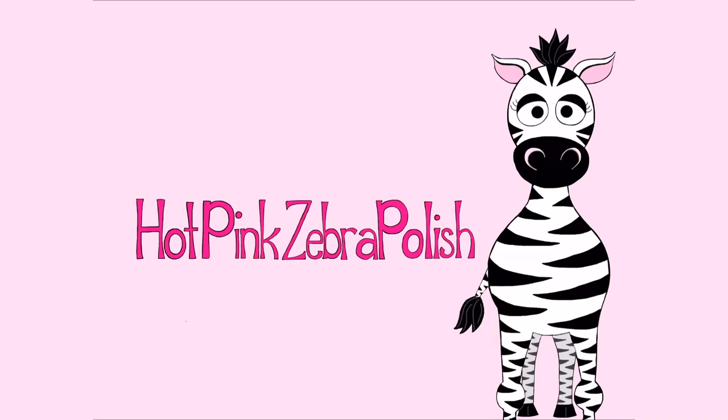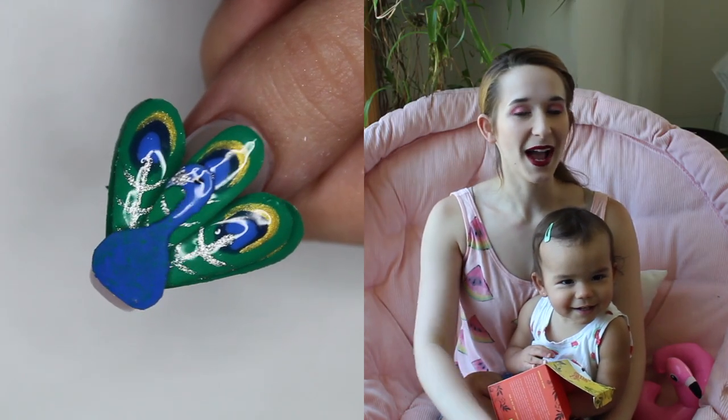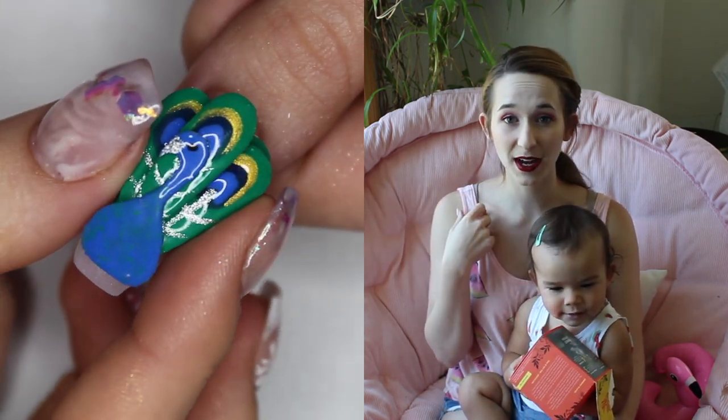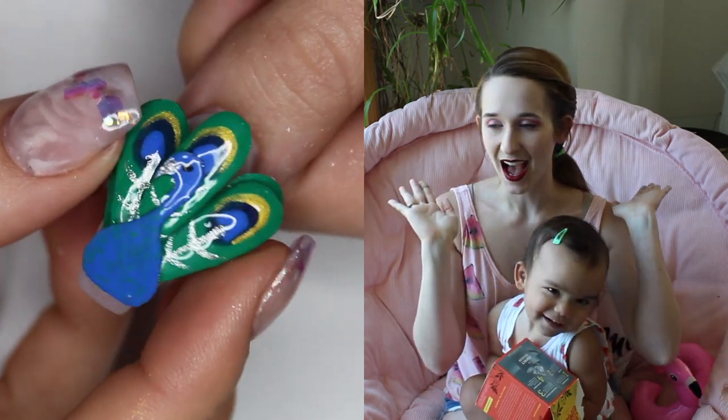4D Peacock with Moving Tail Feathers Acrylic Nail Tutorial by Hot Pink Saber Polish. Hi guys! In today's video I'm going to be showing you another tutorial using the Madam Glam Anniversary Collection colors, and this one is going to be for a 4D Peacock where the tail feathers kind of fan open like this.